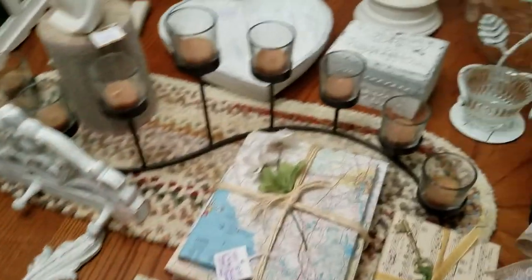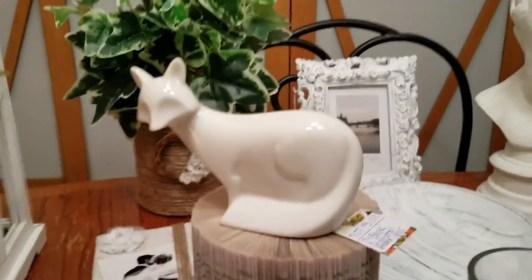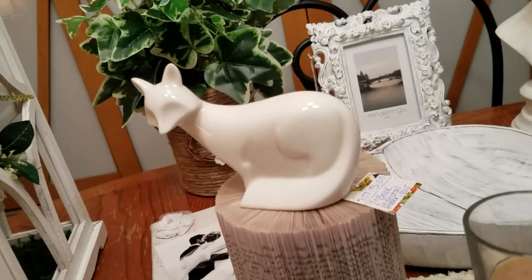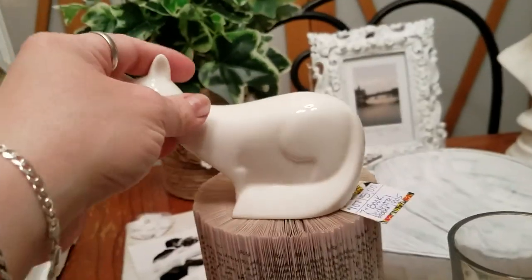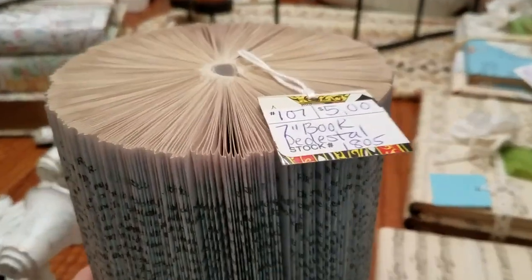There are my candles that I'm going to be using for my candlestick holders. One other book project — you remember my fox. I put him on here just to show you what this next item is. So there's my little fox. This is called a book pedestal.